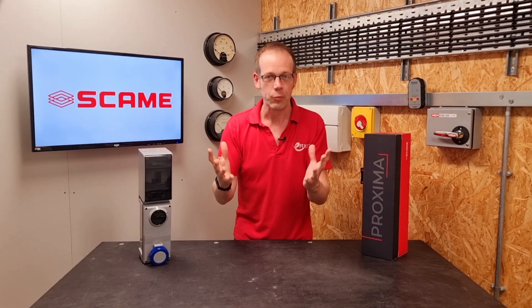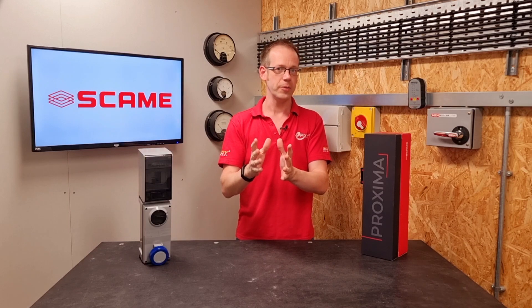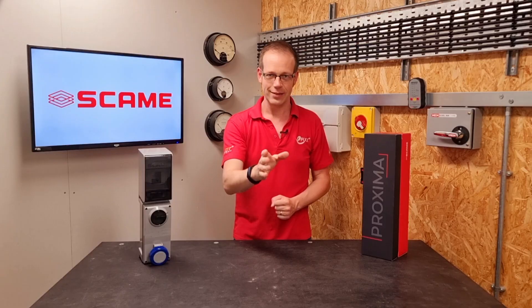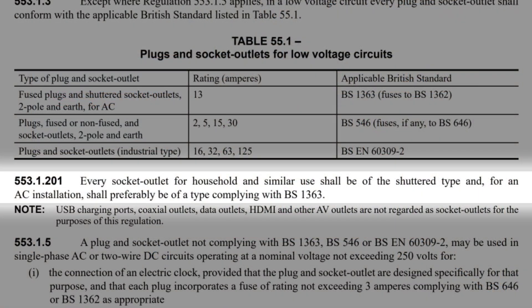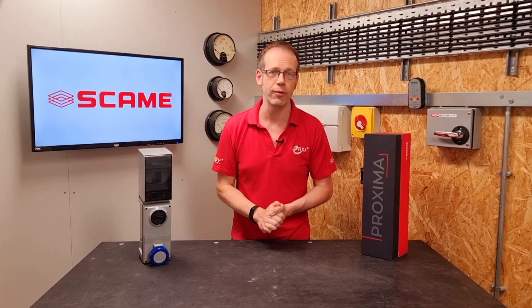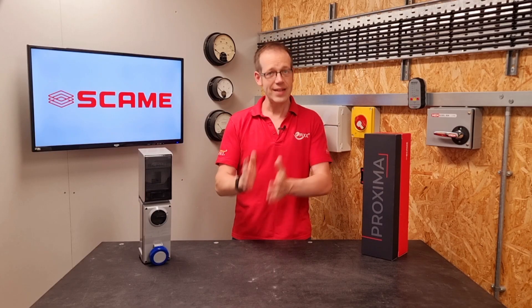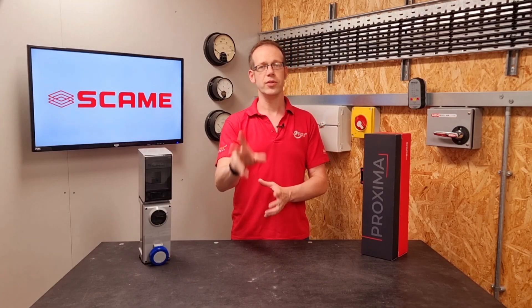Which is it? Well, in the absence of any explicitly stated information on this subject, we at eFix look at it this way. It's one of those times to look at the intent behind a regulation. Regulation 553.1.201 is: we can't use sockets in domestic installations that aren't shuttered. Why? It's to stop people who don't know any better from sticking knitting needles or scissors into socket outlets and receiving a potentially fatal shock. The shutter prevents the live terminals from being accessed until a plug is connected to the socket.